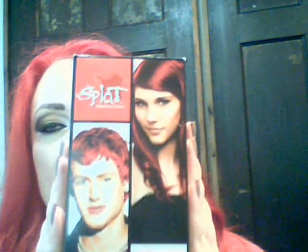It's called Splat Rebellious Colors. This is the box. It was seven something at Walmart and I had to get two of them because my hair is all the way down my back. It comes with the bleach and the color and gloves like usual.